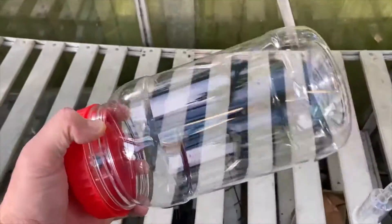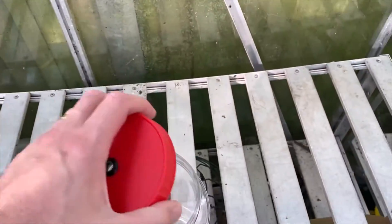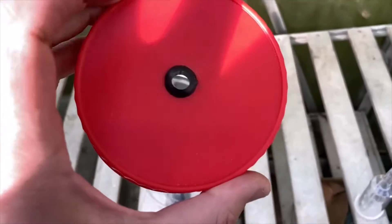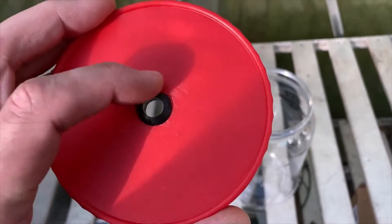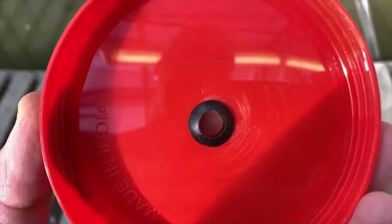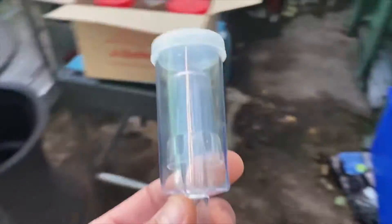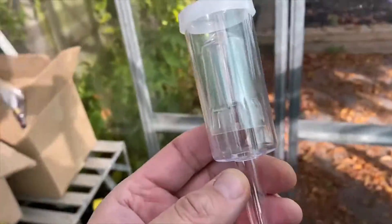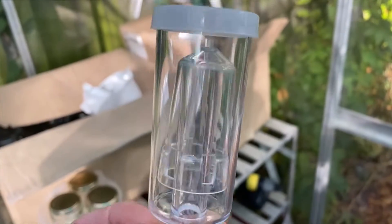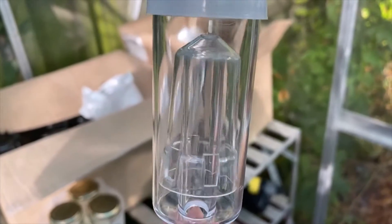These are plastic jars called SunPet — you can get them from Amazon and they're very cheap. This is a two-litre jar. They come with normal lids — no hole in it, no valve. What you do is drill a hole, or get someone who knows how to drill holes to drill them for you — thank you very much David — and put one of these little rubber grommets in it.